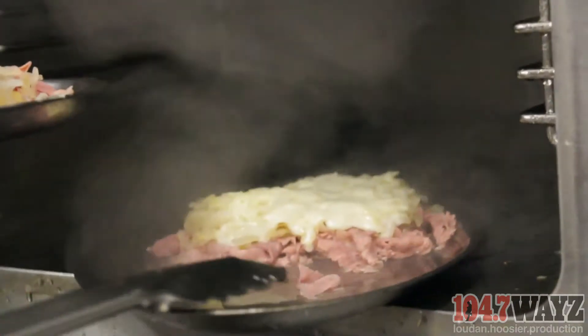The Reuben has just kind of been the signature sandwich of Ron's, and you just can't take that away. So we've brought it back. It's just a real special sandwich that we've loved and the community has loved and been a part of. So come out and enjoy the Reuben sandwich.